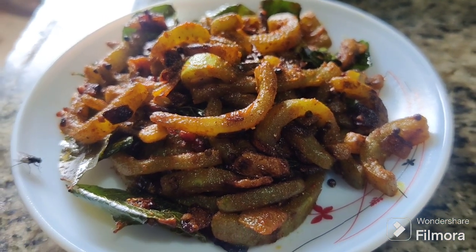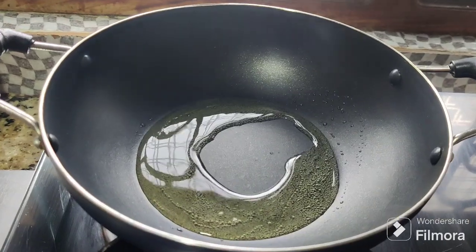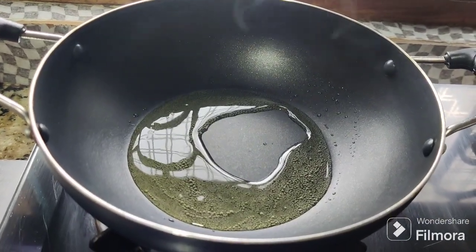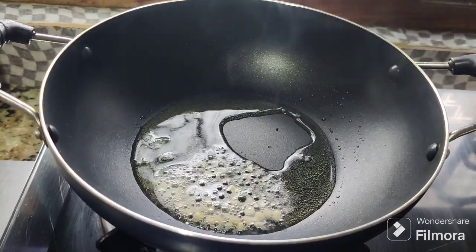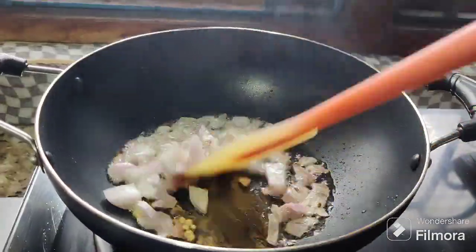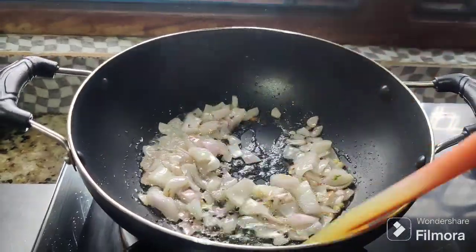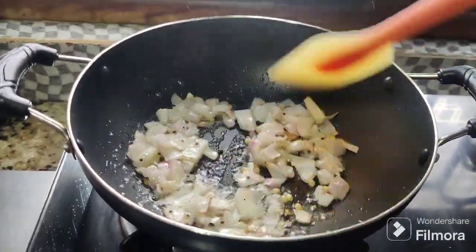First, chop with a knife. Put a medium-sized onion and chop it with the knife.